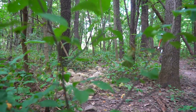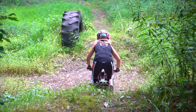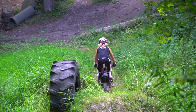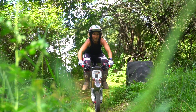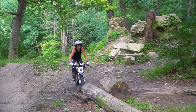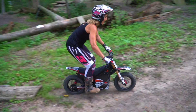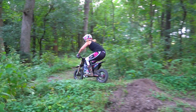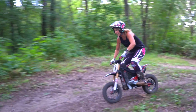Time for some rocks. If I can jump this — I actually jumped it. There we go. Did I make it? Third time's charm.